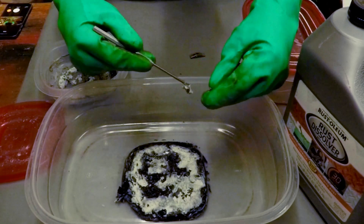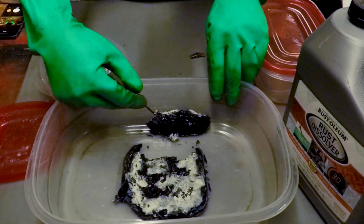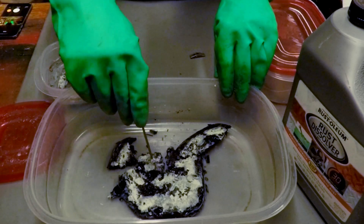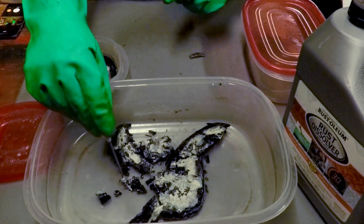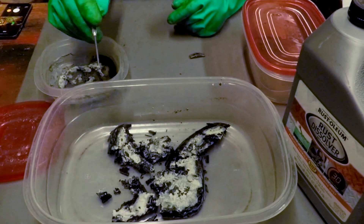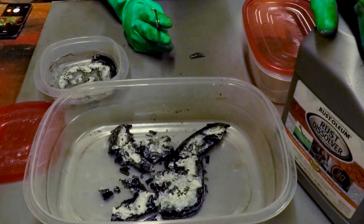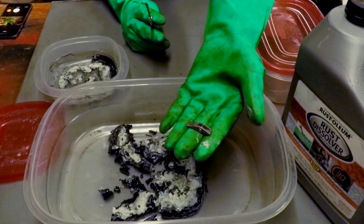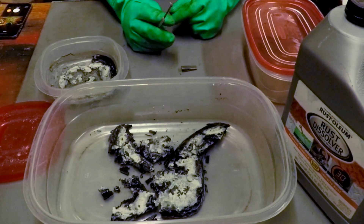There it is — crunchy metal bits. It's hard, it's nasty, doesn't smell particularly good. So stick with regular steel. Do not use the Evapo-Rust with metal injection molded parts, not for a long period of time.